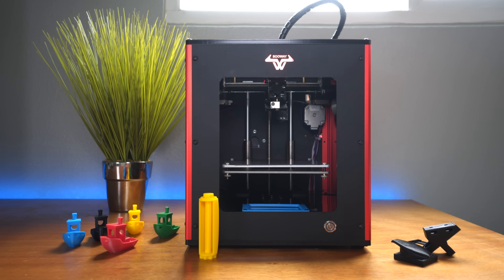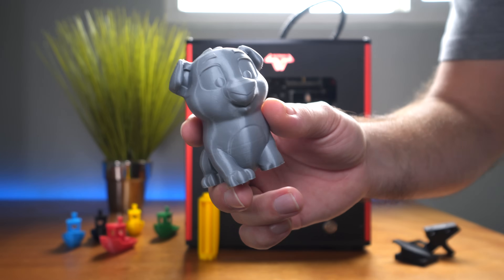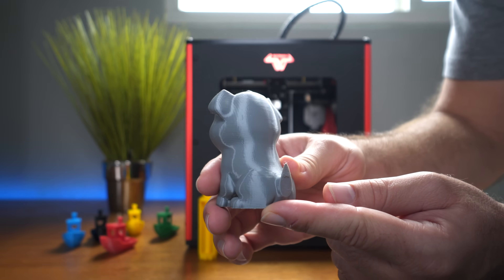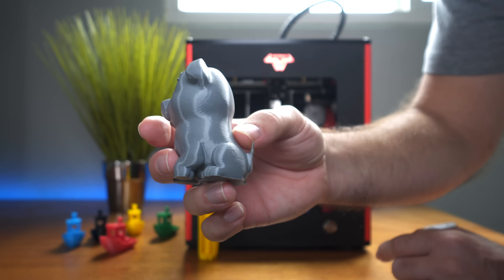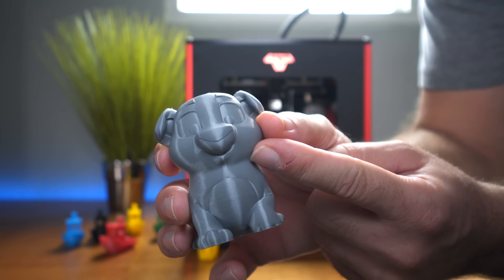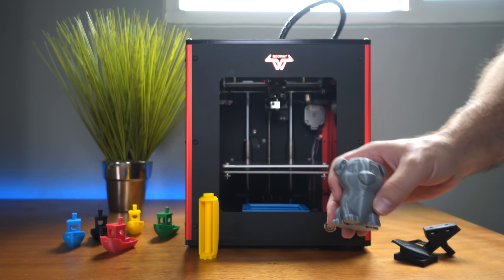I decided to print the Creality dog, which turns out great on many printers. Here it is in silver PLA — it looks awesome. Silver does show a few more artifacts compared to yellow filament, but look at his back — very uniform. Something happened with the tail, likely a slicing issue where it didn't fit within the machine's volume and got cut off. But overall, especially in the facial area, it did a great job with overhangs and fine details.